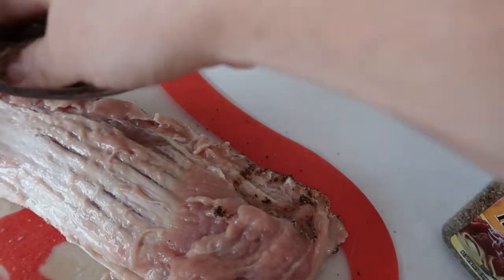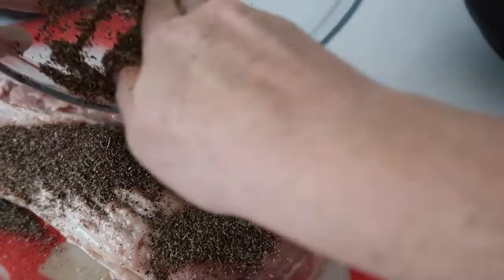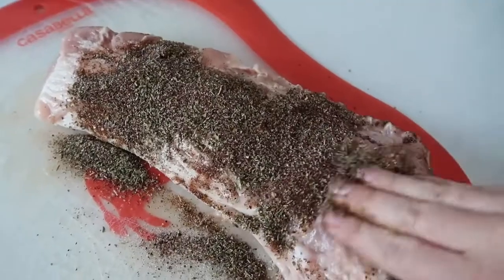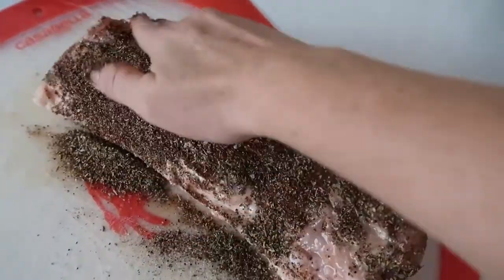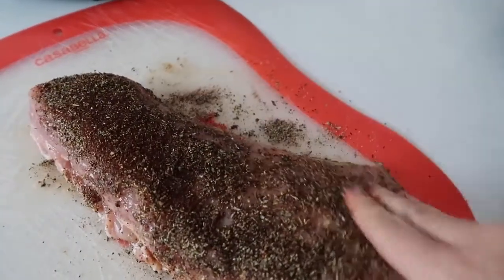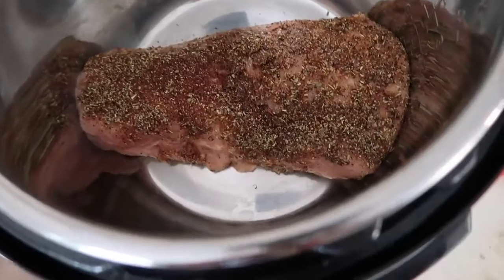Originally, carnitas are made with a more fattier pork, but I don't love the fat, so that's why I'm using a pork tenderloin. I'm just going to pat it all around the meat, covering any area that doesn't have any spices on it. When you're done, you're just going to pick it up and put it right into your Instant Pot.